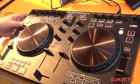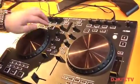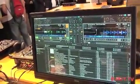Here's another FX control, and underneath that is looping, so you can control auto-looping. You can turn the loop on and off, and then split it or expand it using these buttons.